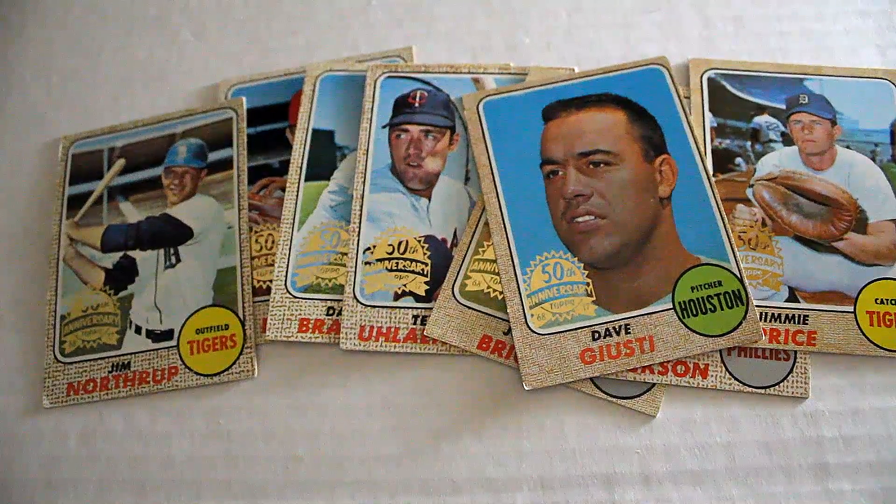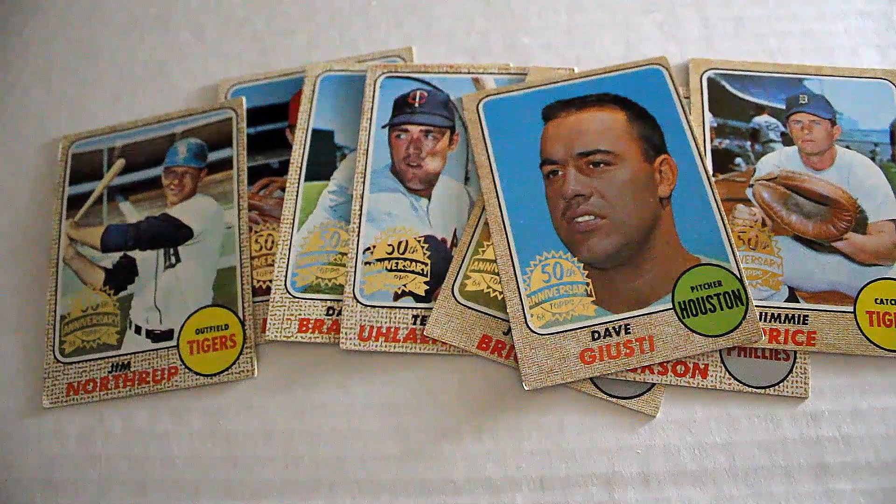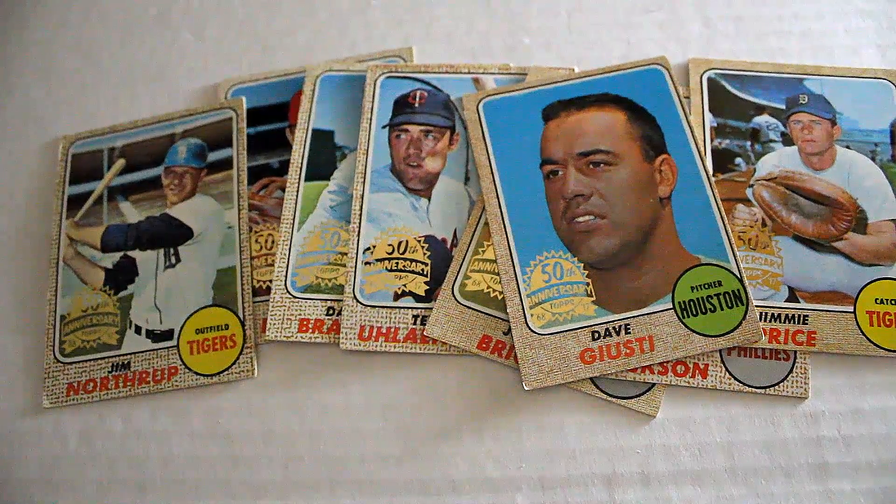So, there you have it — some 1968 original cards, 50th Anniversary stamp cards out of the Heritage High Number boxes. Now you have an idea of what you can potentially get if you can still pick up these packs.